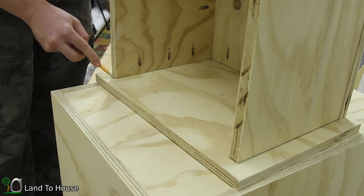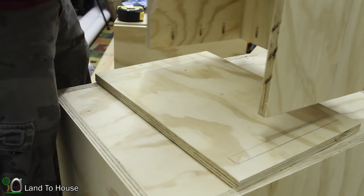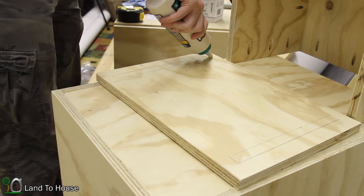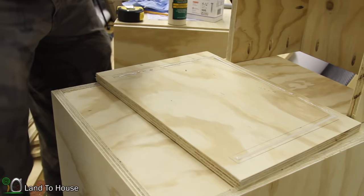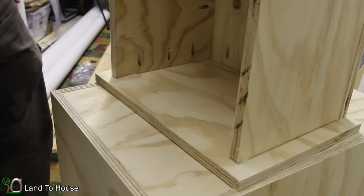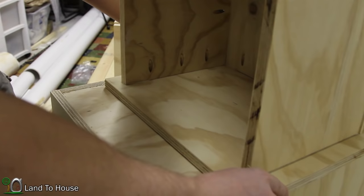The more I work with wood, the more practice I need. Now I can use the wood glue and put it in here, then just plop this back into place.